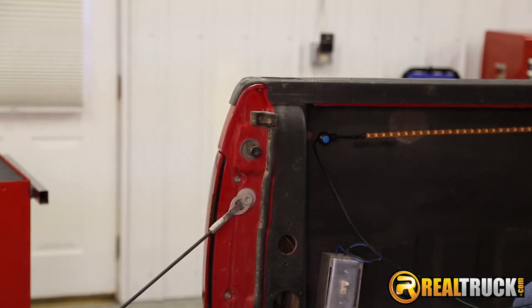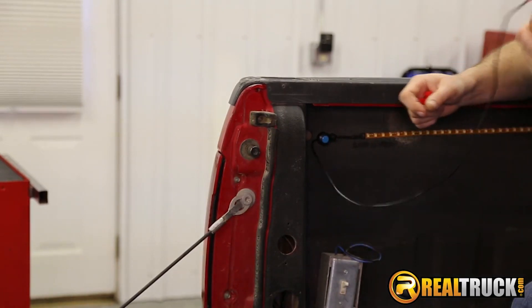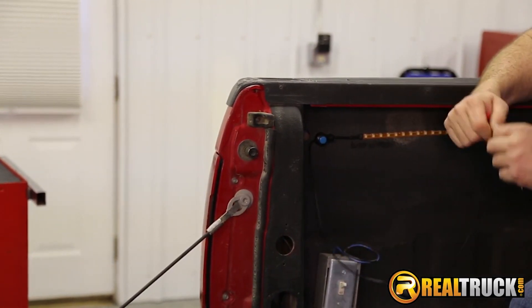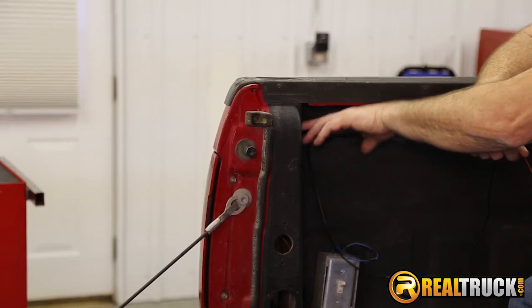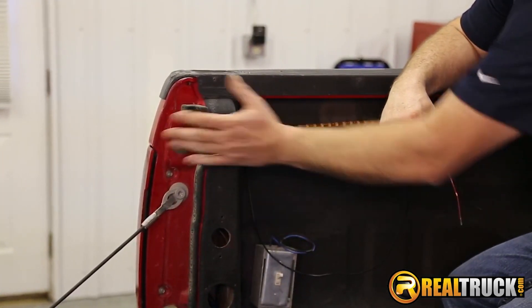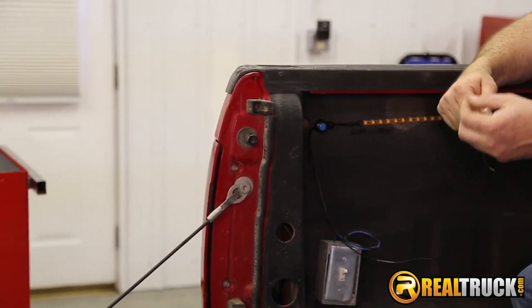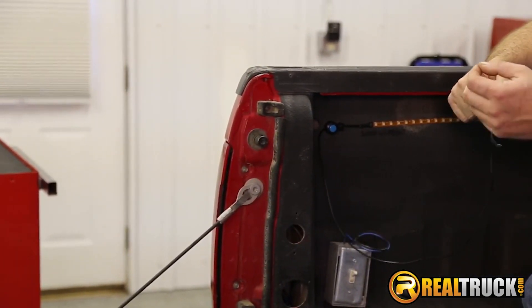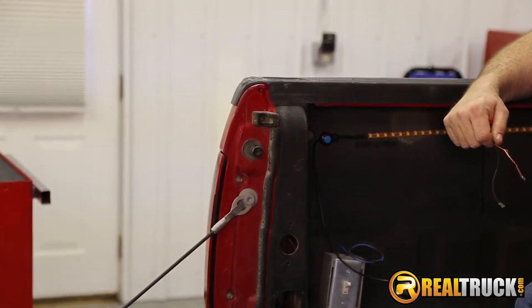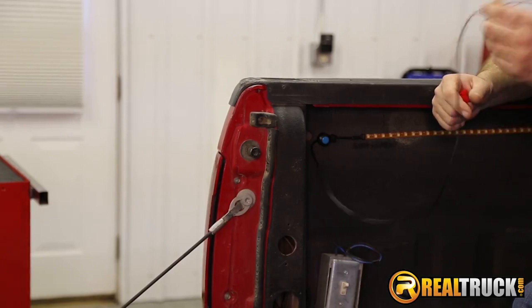All right guys, we've got our bed light strip in here. Looks pretty nice and even. Got our switch here ready to go. Now what we've got to do is hook up our wires. I'm going to run the wires through the holes that are already here for the stake pockets, run the wire through and bring it down inside, bring it back to the taillight where we're going to hook up the ground. Then we'll hook the hot red wire up to the taillight trigger wire. Let's get the taillight out, get this ran and get it hooked up.